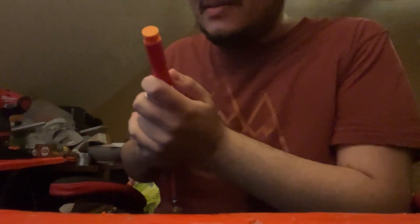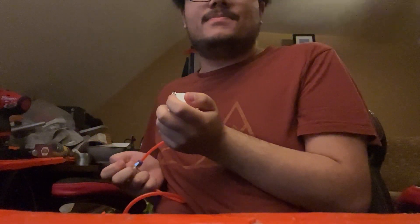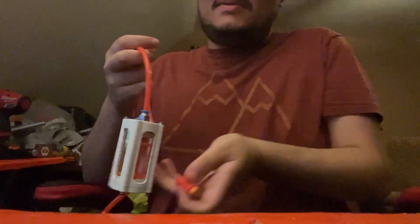It's so good. I can even shoot a dart with it without a barrel. I can also do it with a half dart.